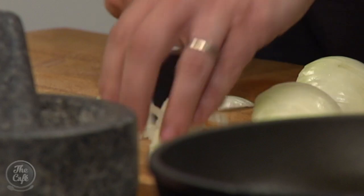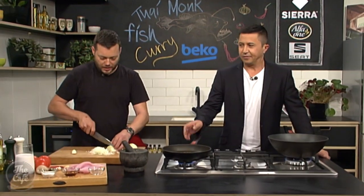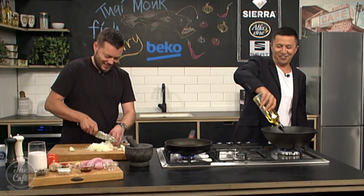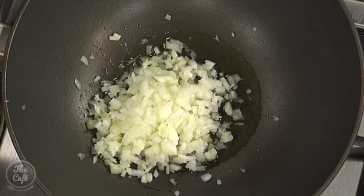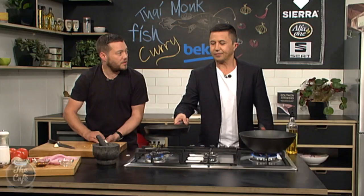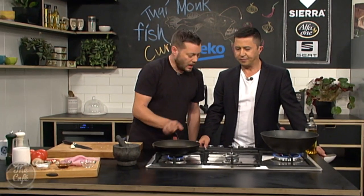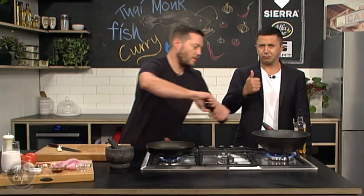We're going to dice the onion and start sweating it down in the wok. Two things to do: keep your eye on the coriander seeds, and get some oil in the wok to start cooking the onions. We want a bit more heat in there — just want to sweat them down, control that heat, and extract all the flavours. The onion is the base of the sauce. Little bit of salt, little bit of pepper.